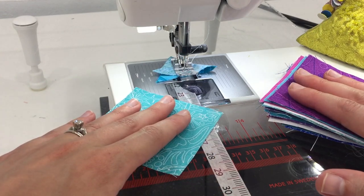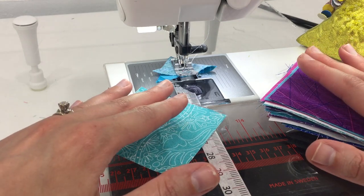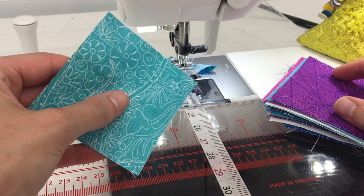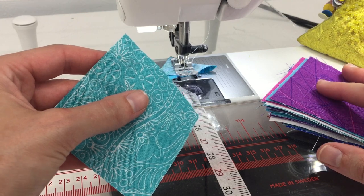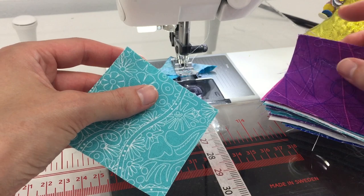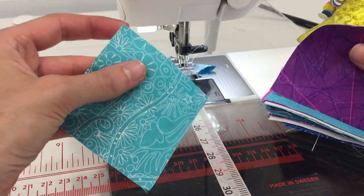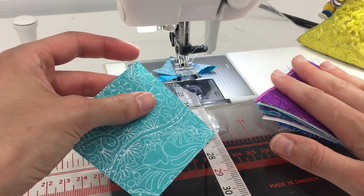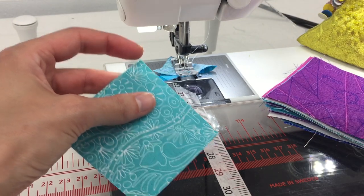I already have my stack of squares in the order that I want them in. For this pattern it really doesn't matter what order you make your half square triangles in. If you make it completely scrappy and random it would look just as good as the color layout provided in the pattern. If you want to go random, it'll go a lot quicker with less planning.